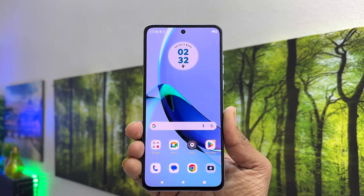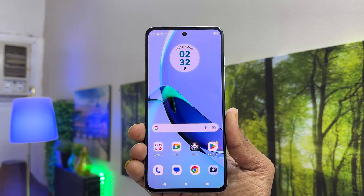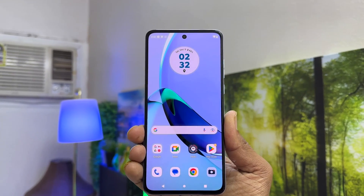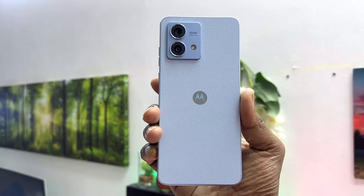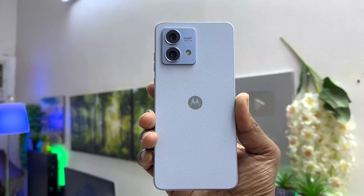Hello and welcome back to my another tutorial. In this tutorial, I am going to share with you how to take a screenshot in your Moto G84. So let's take a look at how to do that.